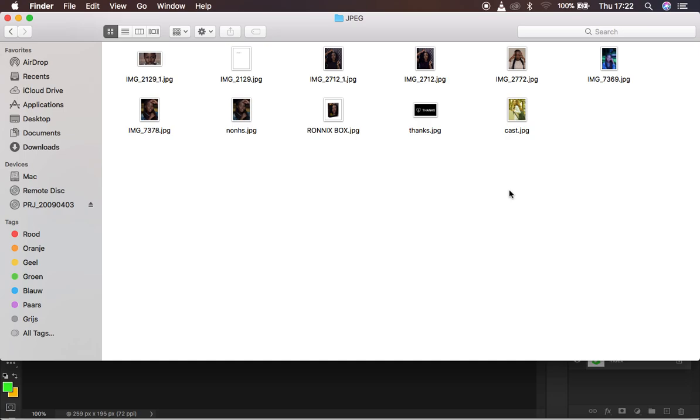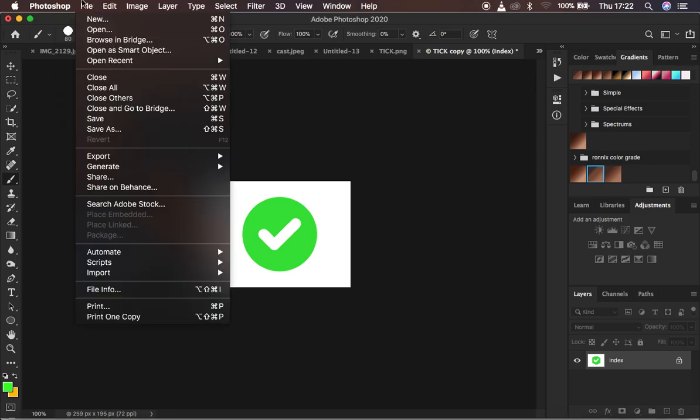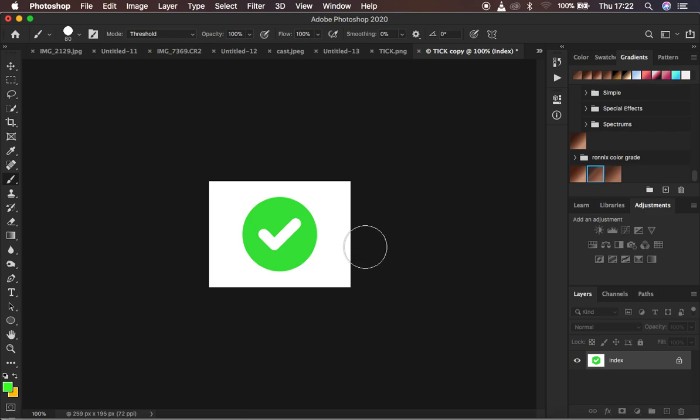And we are done saving the photos. This is how to save many photos in Photoshop after working on them all at once. It saves you time after skin retouching when you're tired and don't want to go through File > Export > Export As for every single image. If you found this helpful, please like and subscribe. This is Ron from Ronix Photography — thank you, and keep practicing and keep creating!